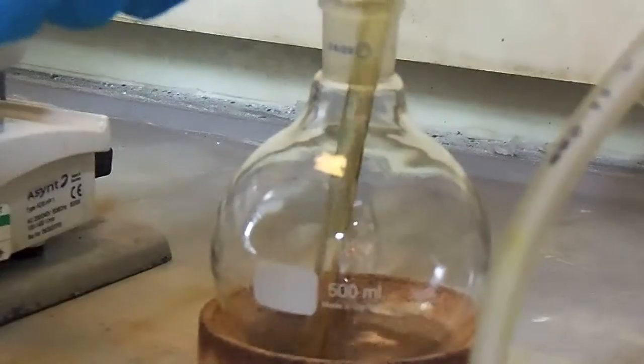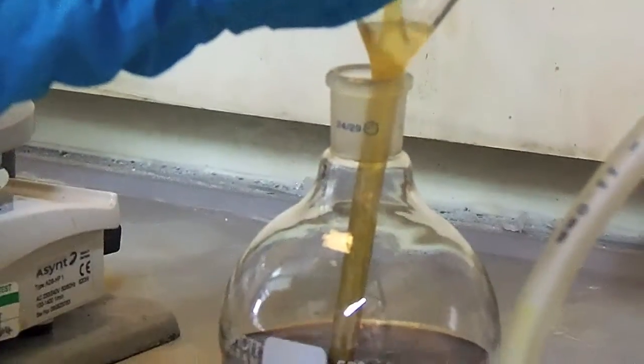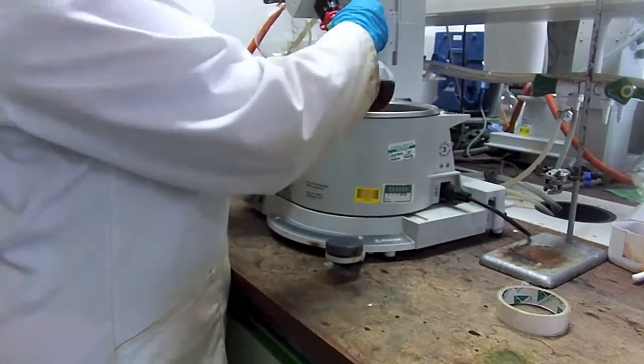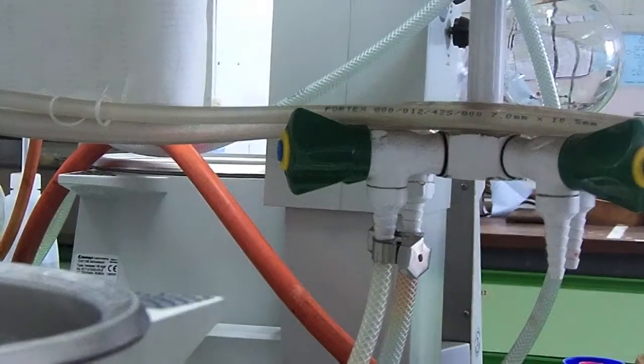First of all, you need to pour your pyrrole into a round-bottom flask, filling it no more than half full. If you're not confident in your ability to do this, you can use a funnel, as you can see here. Once you've done this, you need to put the flask on a rotary evaporator which you've cleaned beforehand, and then clip it securely so it doesn't fall off.